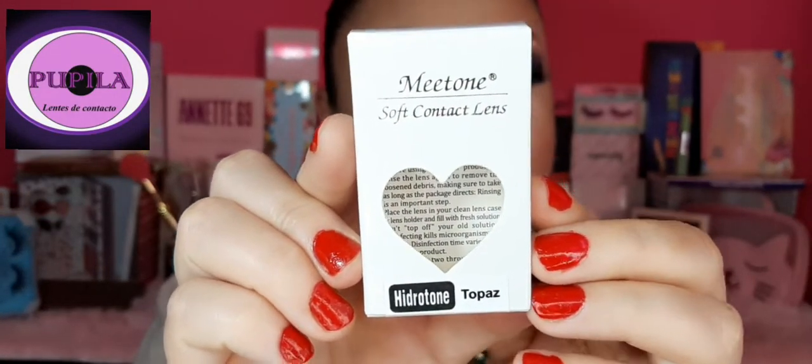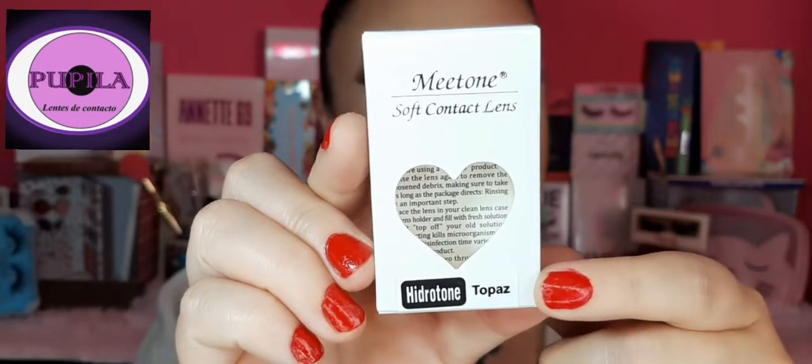El tono sería Topaz. Están súper lindos estos pupilentes, son como un tono grisáceo verdoso, más verdes que gris. Como les comentaba, ayer me llegó a la casita un paquetito con todos sus productos y quiero compartirles un poquito de información sobre esta tienda.